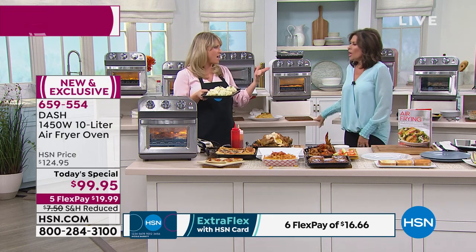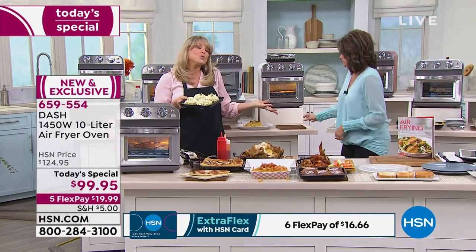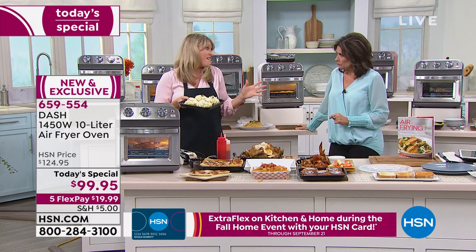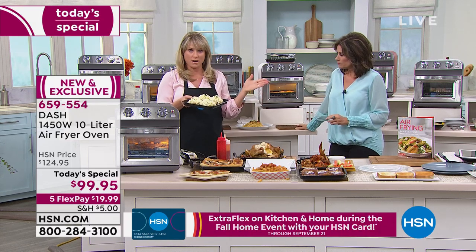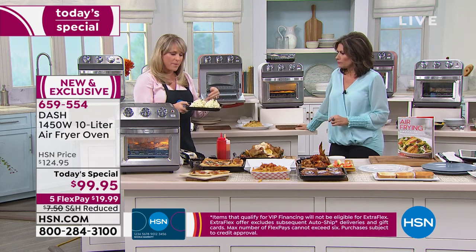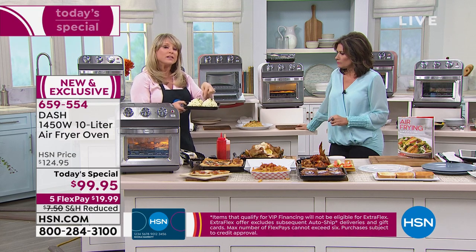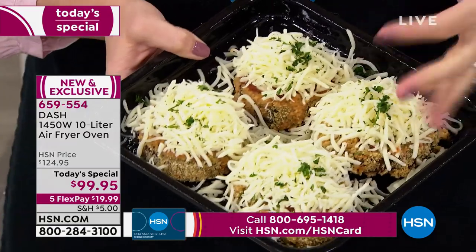A lot of people haven't jumped on the air fry craze, wondering about the technology or not wanting to add another appliance. But I've never seen an air fry oven at this price — there aren't many on the market and I've never seen one under $150, especially not with all the accessories included.